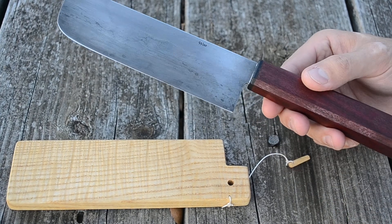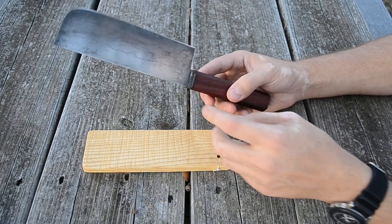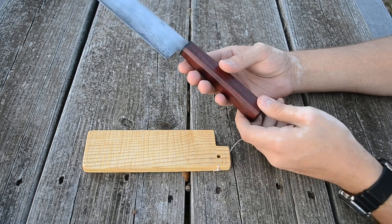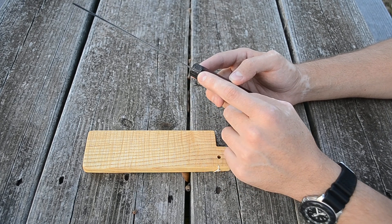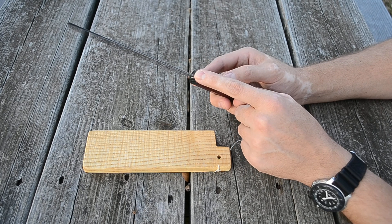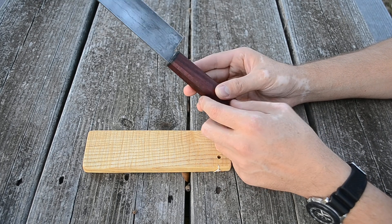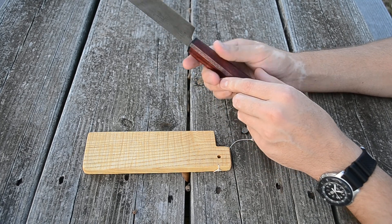The handle is purple heart with a lightning strike carbon fiber bolster. I had some trouble — I didn't have a drill bit long enough for the tang, which was only about 5/64ths thick, and all my 5/64ths bits weren't long enough. So I cut down the tang a little bit to get it in and epoxied it in.